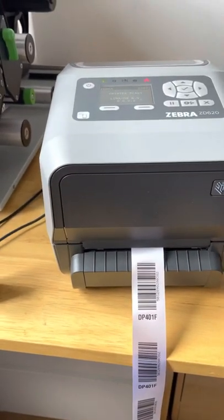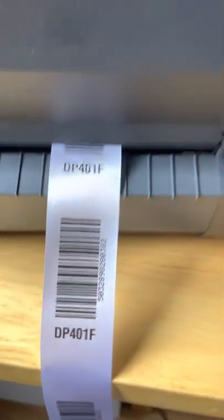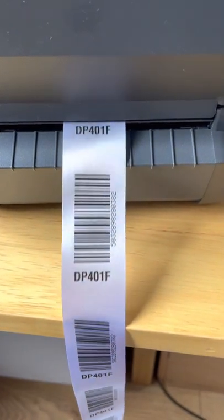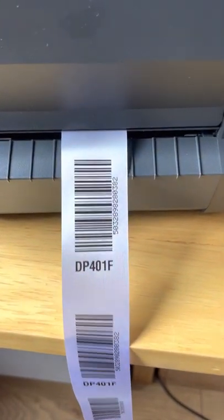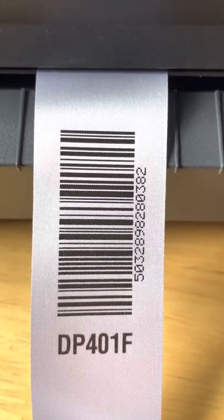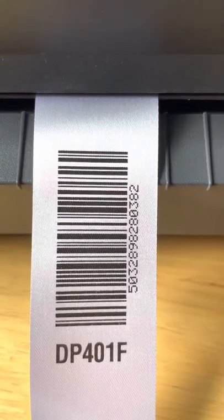So if we just run a few labels here, you can see them coming out, printing okay on the satin — and there you are. That's pretty good for ladder-form barcode printing that way around.